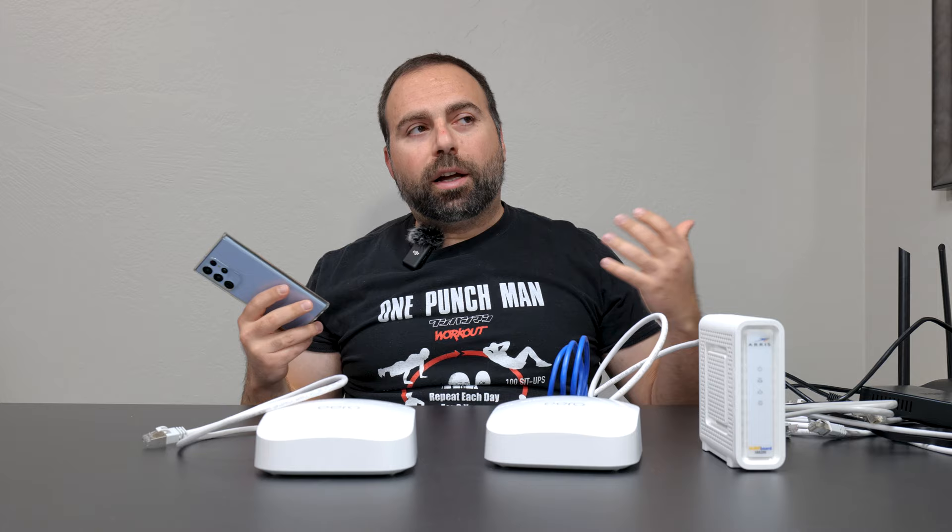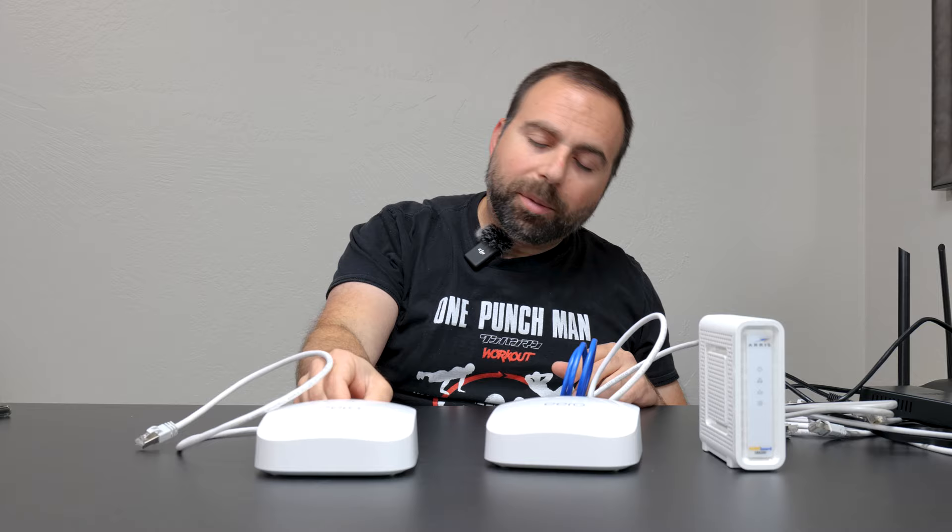WiFi 6E on the new 6 GHz band is crazy fast — in fact on the local speed test I can actually get faster than gigabit. But typically speaking, Ethernet is always a fast, stable connection.